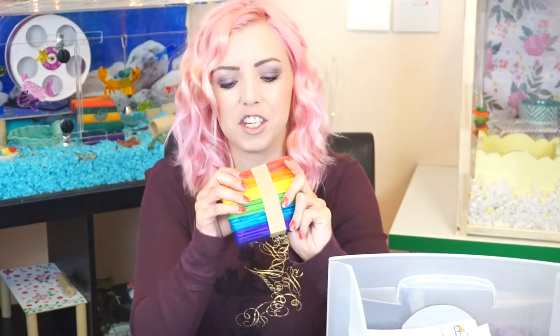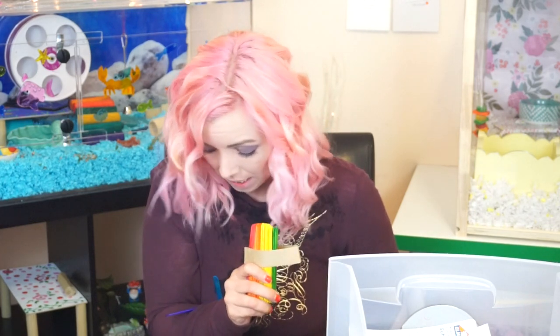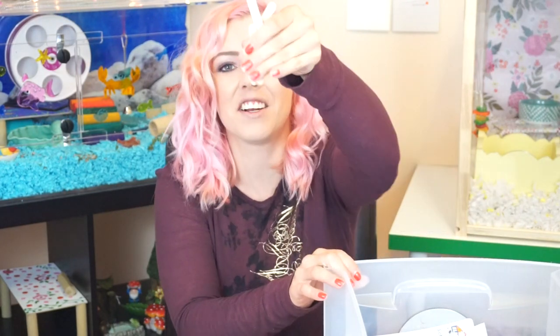I just got a bunch of stuff in here. I have a bunch of popsicle sticks in here, and I got some little ones too. Let me show you guys — I got these little shorter ones. So maybe we can make like some kind of fence.